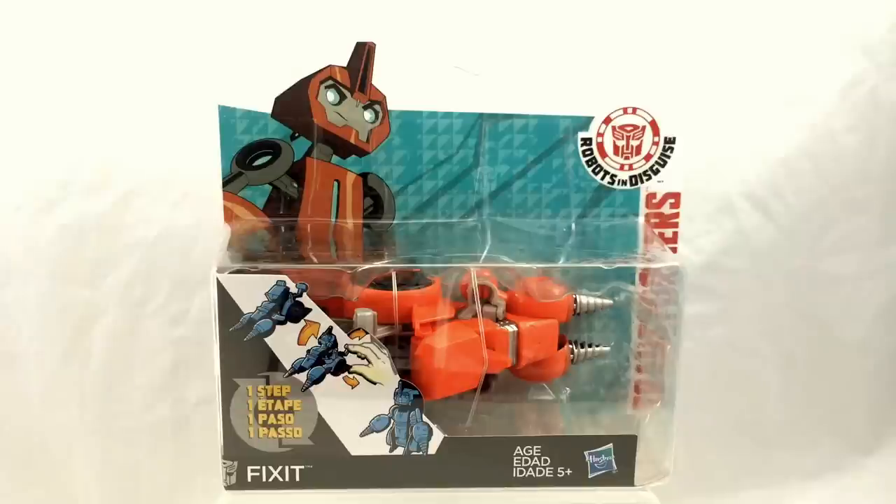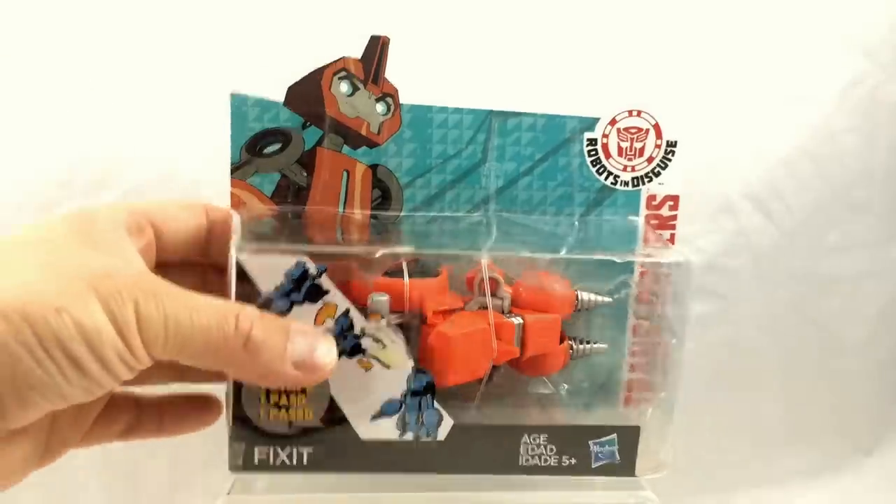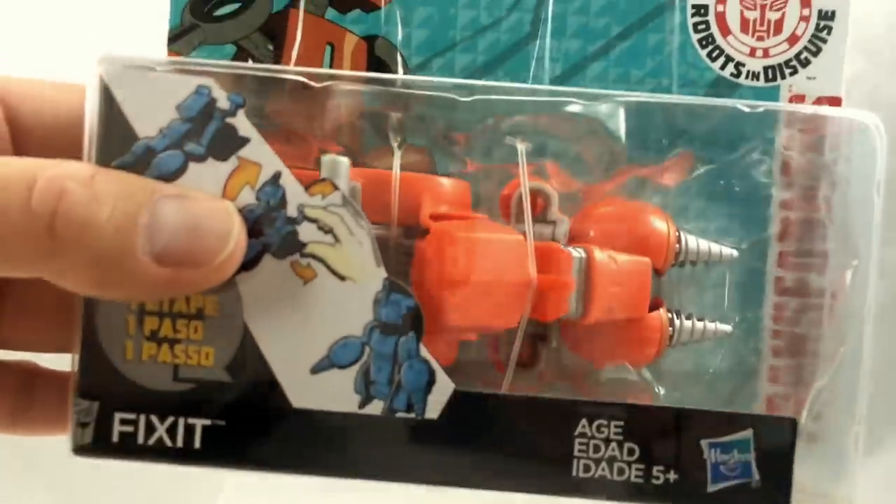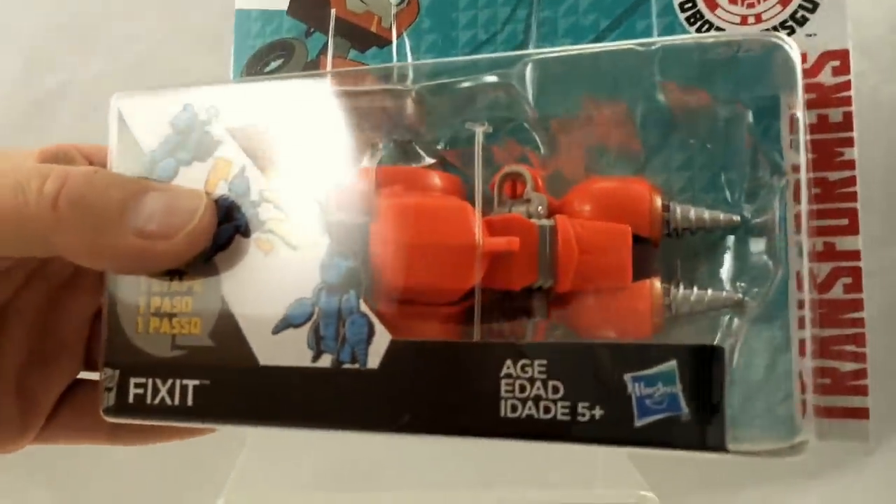Fix It is a key character in the Robots in Disguise series because he's the Autobot who's going to help the others learn about the Decepticons and give them the gear they need to capture them. This particular figure is the first time Fix It has been on toy store shelves, and it also gives us the first look at his vehicle form, which appears to be some type of Cybertronian drill.